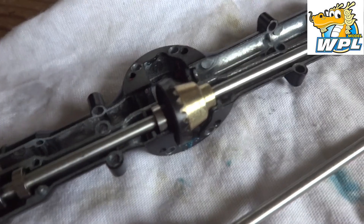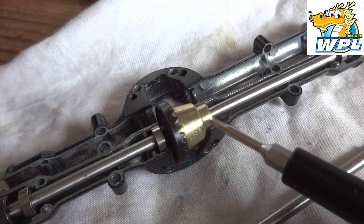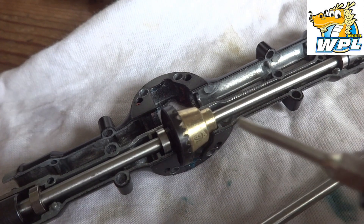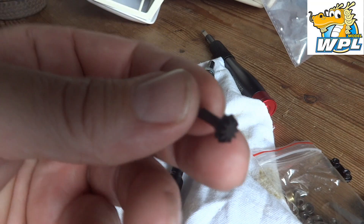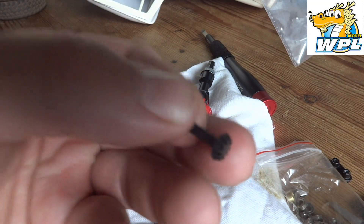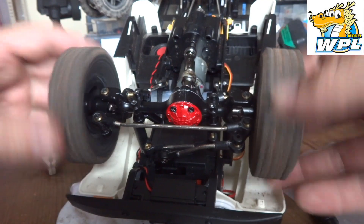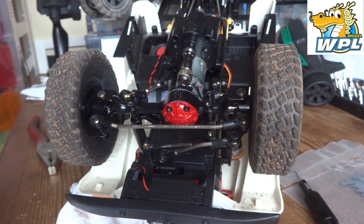Once you've got the axle apart, the new diff just drops straight in. All you've got to remember is there's a little brass bush that you put on this side of the diff, otherwise you can't get the thing in. Reassemble and make sure we've got the correct mesh, then start on the front. Also forgot to mention you've got to swap this little gear over as well, but they come in the kit — it's only because the standard solid axles have a completely different mesh. That's the front one done and the axle reinstalled on the truck — we've got a differential there.